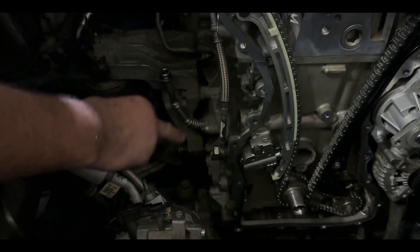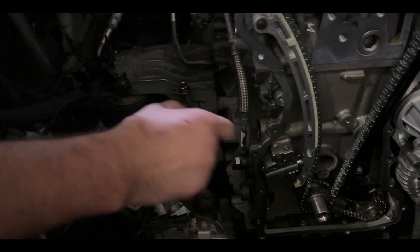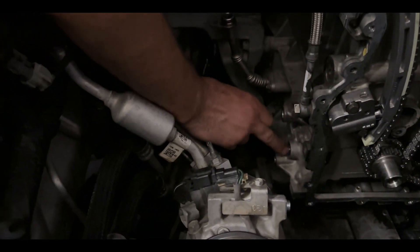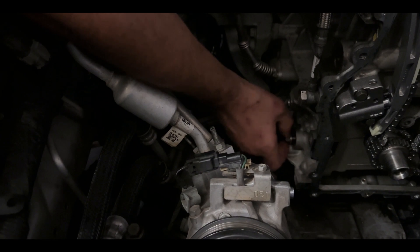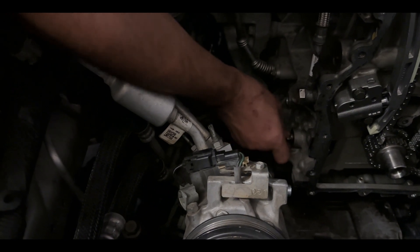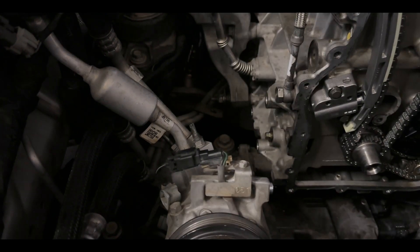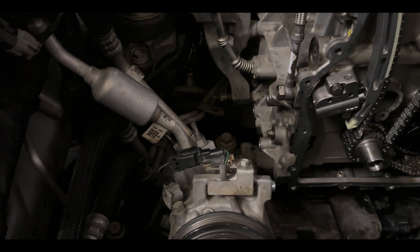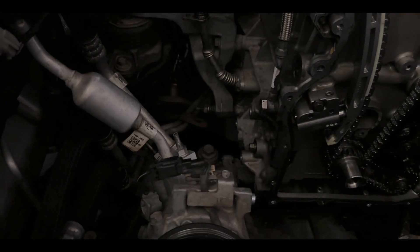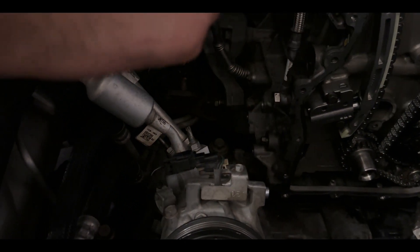Take out the timing bolt that came with the kit — we'll be linking that in the description below. This part goes into the hole where the timing tool was. Bolt her back in, don't cross-thread it — take your time, if it doesn't go in just unscrew and re-screw it. Torque that down just enough so vibrations won't take it out. You definitely don't want oil swirling out of there because oil is very thin and you'll run out quickly.